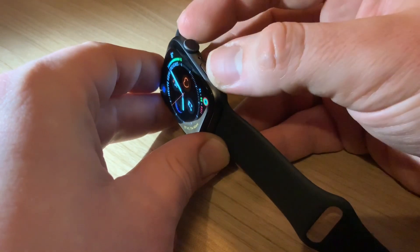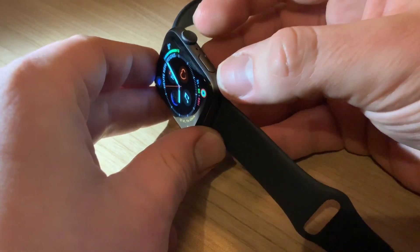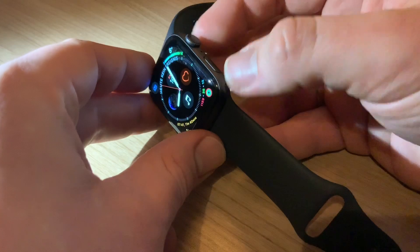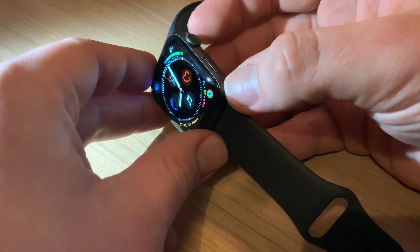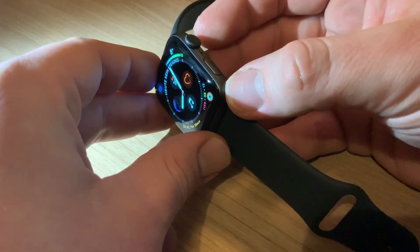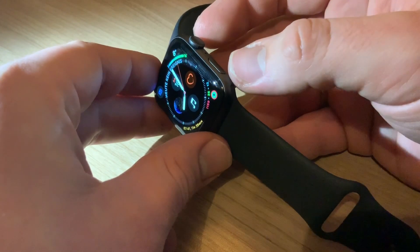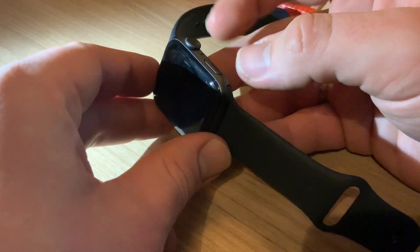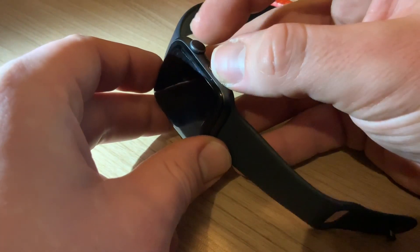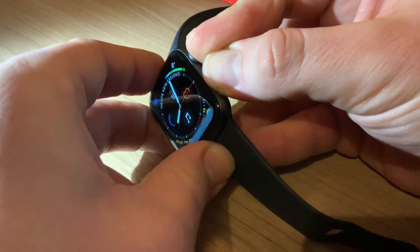For this we have to push both the digital crown and the Apple Pay button for about 4 to 6 seconds at the same time, and after this push action the Apple Watch will reboot, and often this will fix your problems.